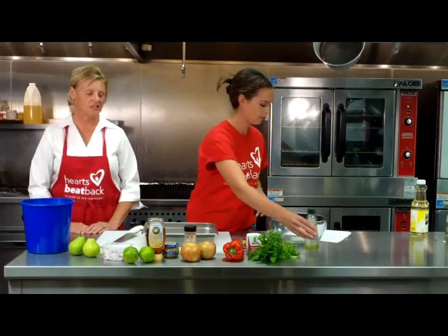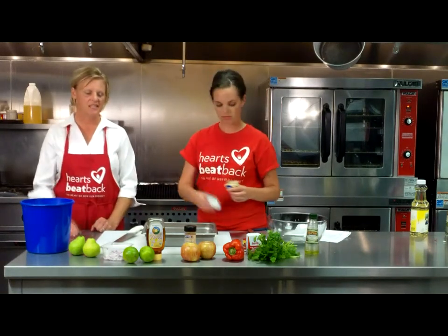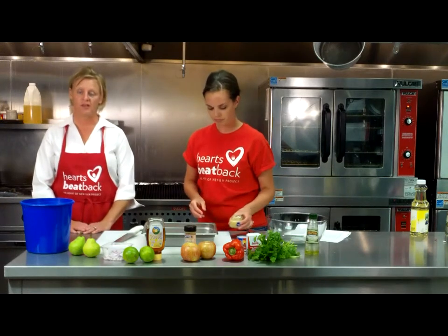The olive oil is also going to help spices and herbs adhere to the meat — help them sink in a little bit. You do want to regulate your portion size on oil. Even though it has those good fats, it's still very high in calories, so that's why we regulate our portion size.